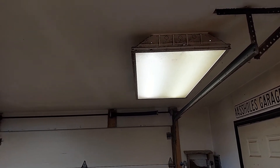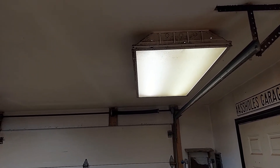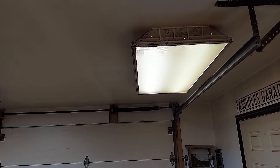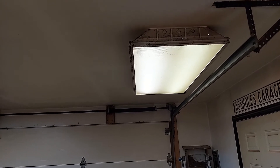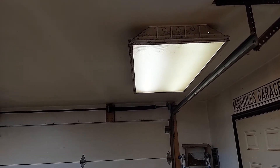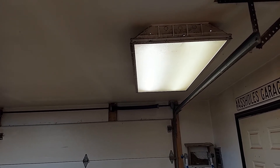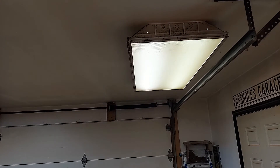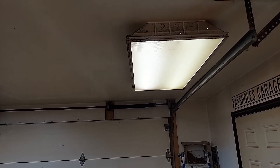This is the fixture we're going to be working on today. Two of the bulbs will not burn — one of the ballasts has gone bad. Rather than replacing it with a two-bulb ballast, I'm going to put an instant start four-bulb ballast in there and I'm going to be installing LED fluorescent replacement lights in T8. This fixture is currently holding T12 bulbs but the lamp holders are the same, so I'll just put a T8 ballast in it and put T8 bulbs and then it'll match my other fixtures.